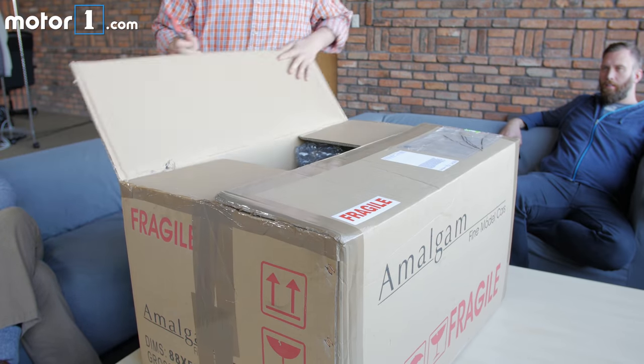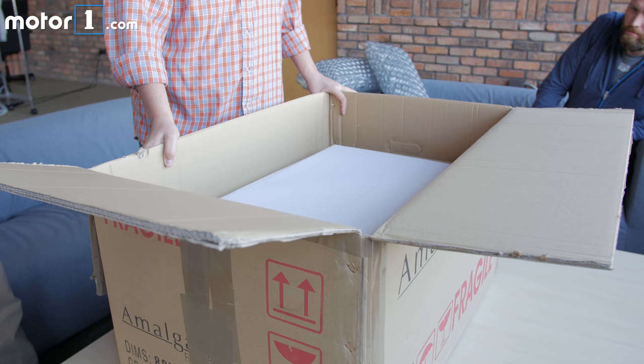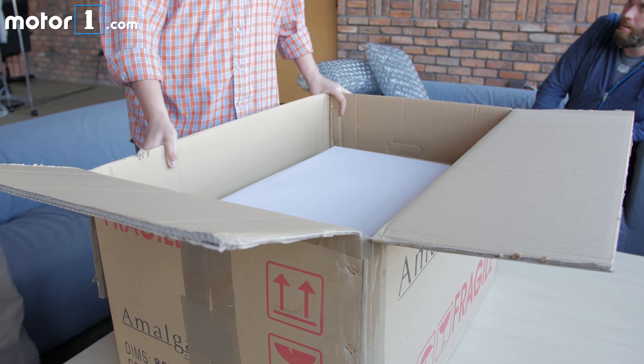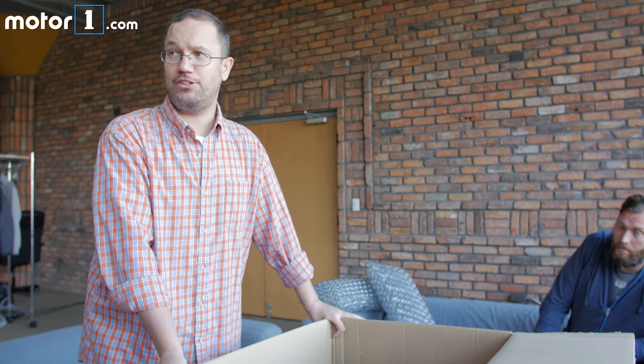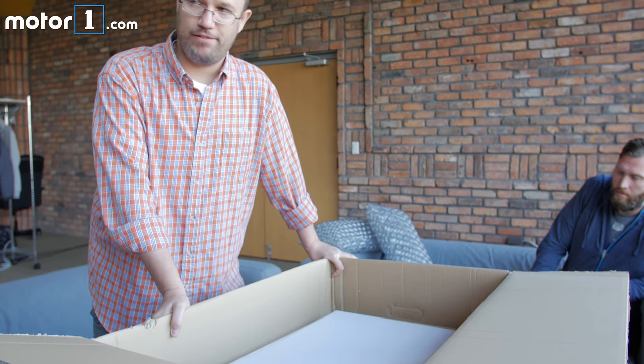Alright, let's see the packaging. A box within a box. Not for children — these are adult toys. Seven and a half thousand dollars. And that is actually on the inexpensive side for these.